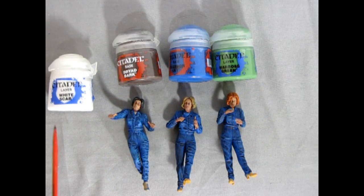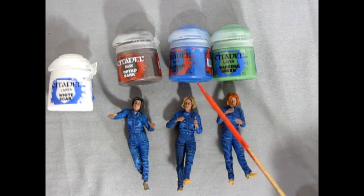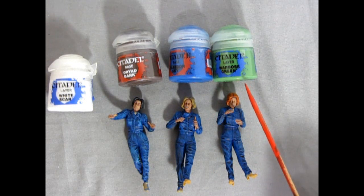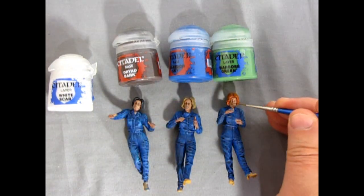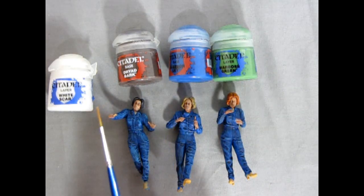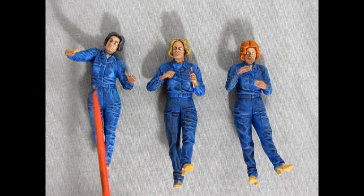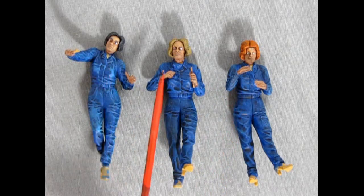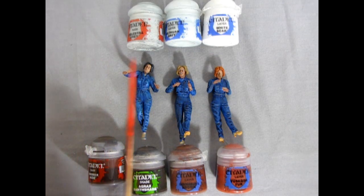For the eyes, we'll start with White Scar in the eye sockets, then for Mary we'll use Dryad Bark brown, for Laura we'll use Kabalite Sky blue, and for Carrie we'll use Warboss Green. I've got a really narrow detail brush — I'll just go dot dot in a cat-eye style. Here we have the ladies with their eyes painted in and now they look more like humans. Mary has brown eyes, Laura has blue, and Carrie has green.